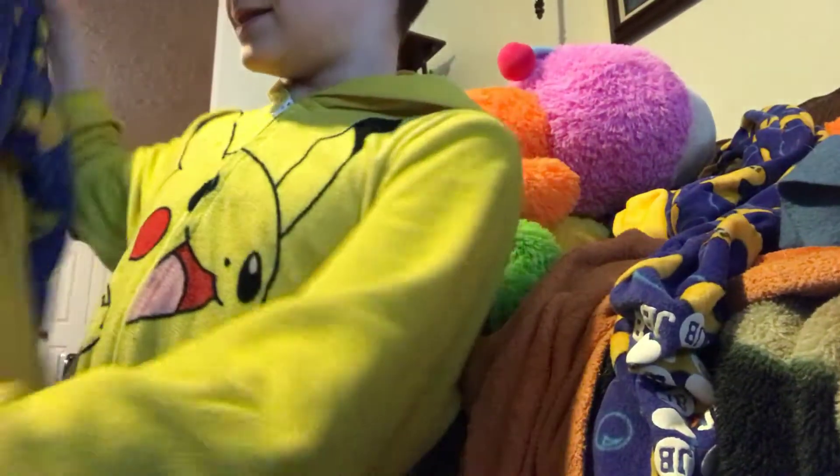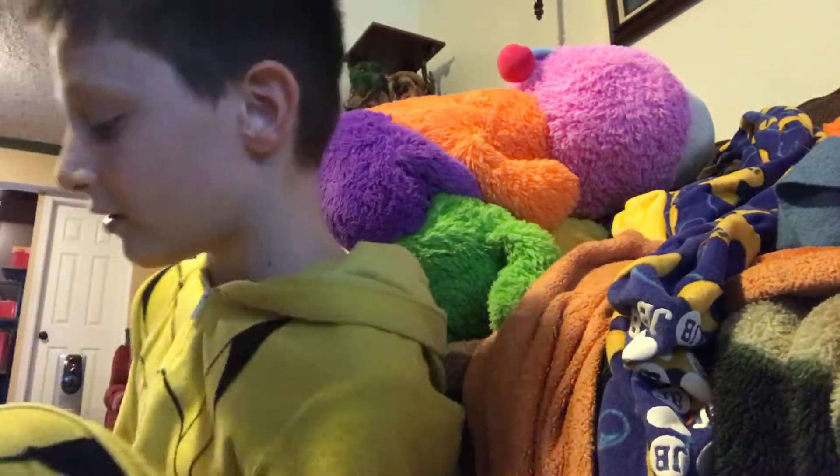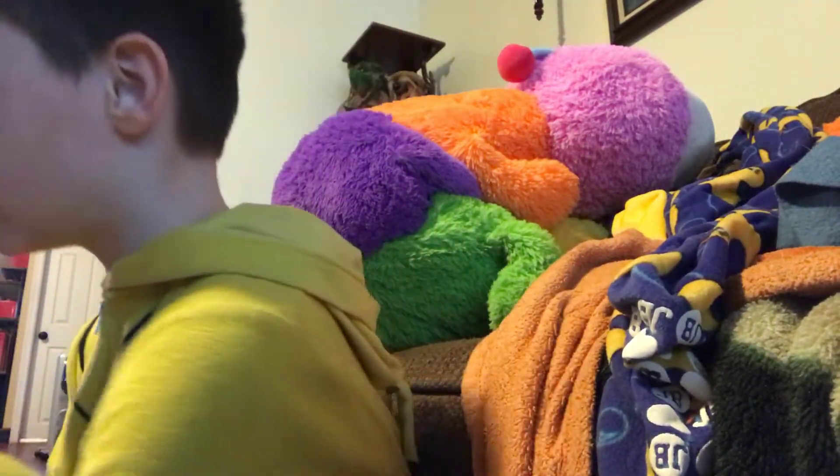So this second onesie is the older one I'm going to put on. Let's go — I'm going to show you the results.